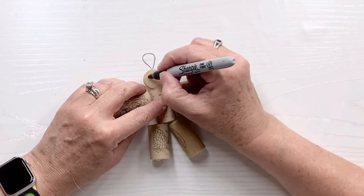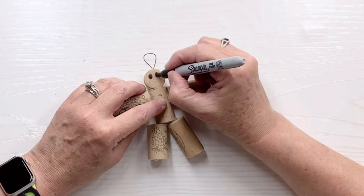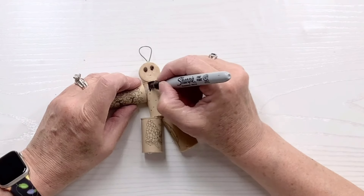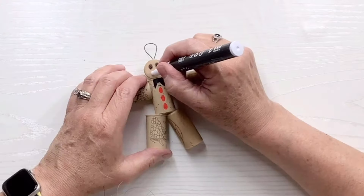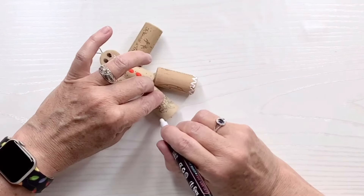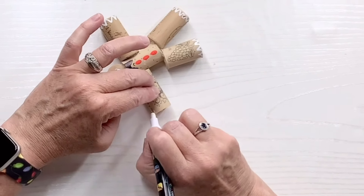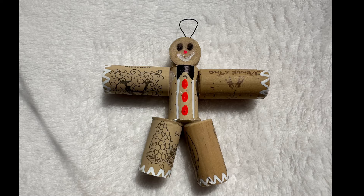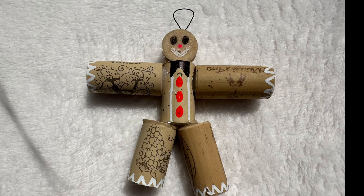I'm going to take a black Sharpie marker and draw eyes and a little bowtie. Then I'll take a red marker and do buttons, a white marker to do the little squiggles you do for gingerbread decoration, and a little pink nose. This little guy is so cute — I can't believe how adorable this is, and once I figured out how to attach it to itself it was a piece of cake. Let me know what you think.